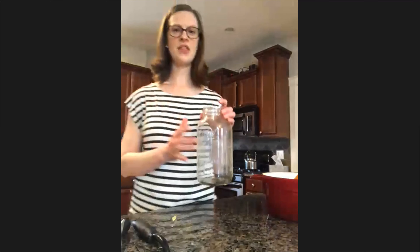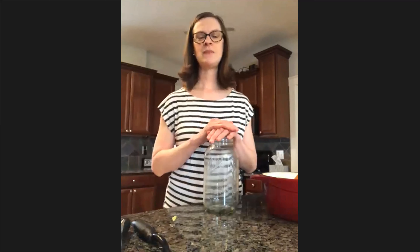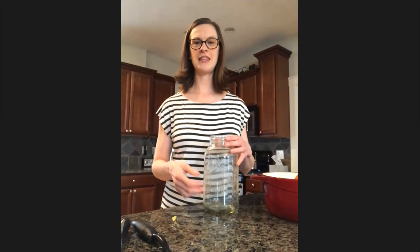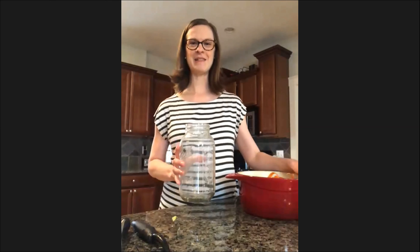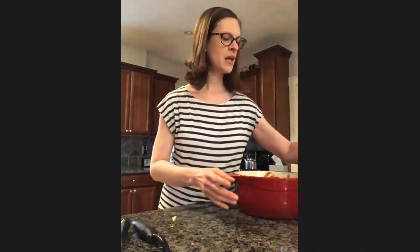That's how you make veggie scrap broth. I don't have any to show you because we made a lentil soup this week and I used this broth in that soup, so I'm actually going to make this pot today and we'll be enjoying it later this week. I wanted to say just a couple other things about the general theme of food waste.